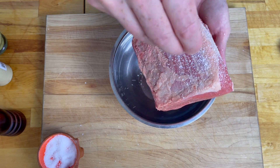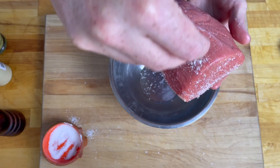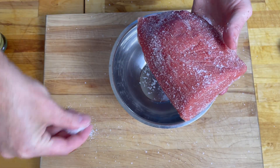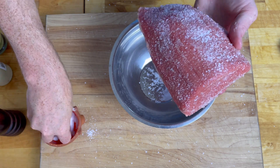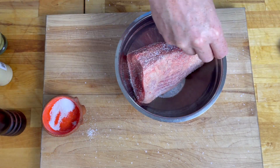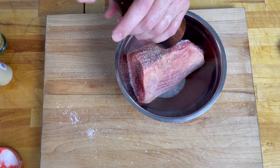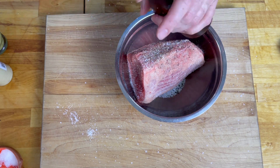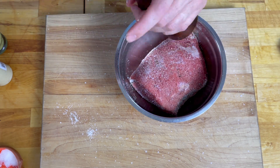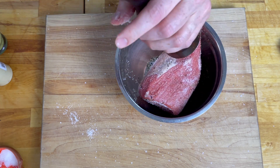First we are going to heavily salt all around the eye of round. A fun little tip I've realized is that I only use one hand to go in and out of the pinch pot, and the other hand typically holds the raw meat or raw product that I'm working with — just an interesting little note. So we're going to heavily salt it to really permeate into the meat muscle and create some lovely flavors and pull out some more beefy notes.